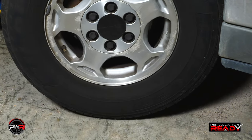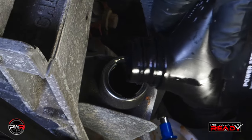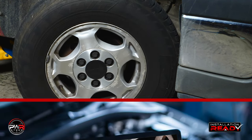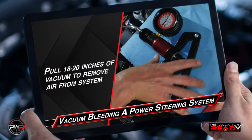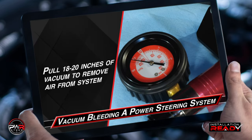Now before starting the engine, turn the wheels lock to lock 10 times. Refill the reservoir as needed, then start the engine. Turn the wheels again lock to lock 10 times. If the fluid is still foamy after a short 2 minute idle period, we recommend you vacuum bleed the system. For more information on vacuum bleeding, check out our other PWR videos.